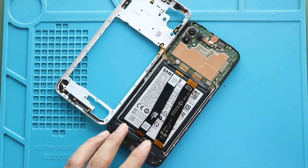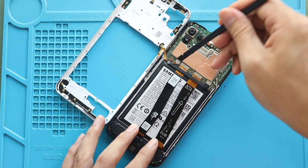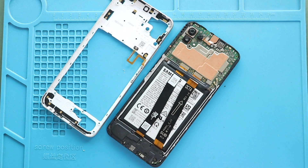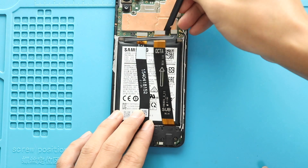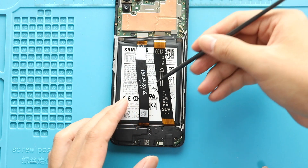Next, disconnect the battery connector. Then, unplug the button connector from the logic board to release the mid frame from the body. Next, disconnect the LCD and main flex connectors from the logic board.